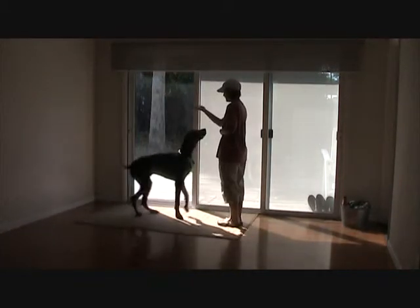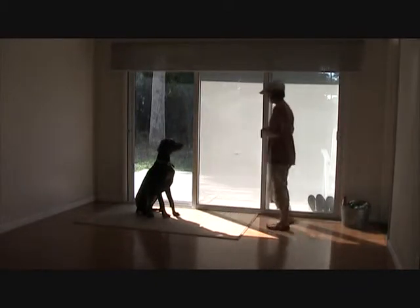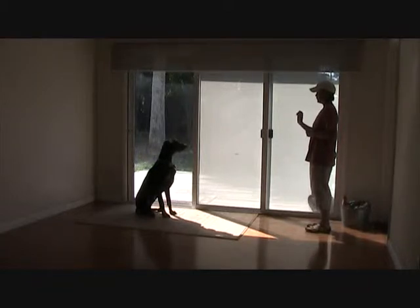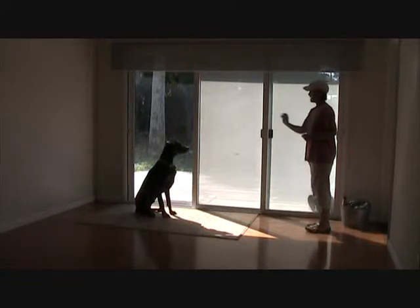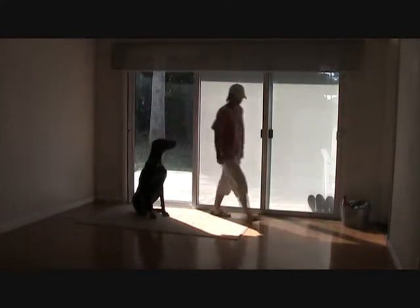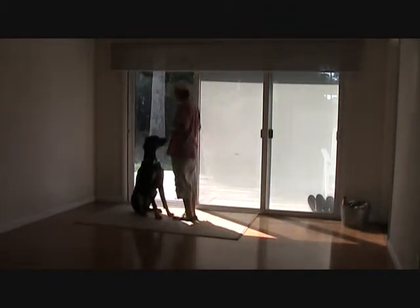Come around, Darwin, and sit. Wait. If I want him to just wait, because I want to have him move from that position to another position or to come to me, I'm going to use the cue 'wait.' If I want him to absolutely stay there and not move, I'm going to use the word 'stay.' Stay. Good boy. Stay. Wait.